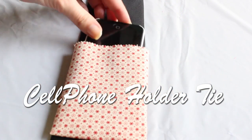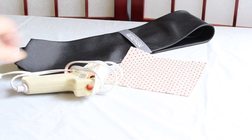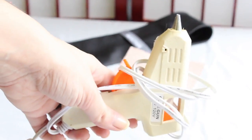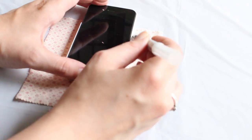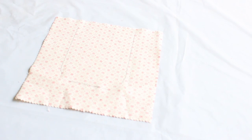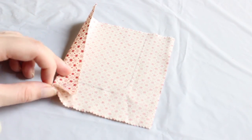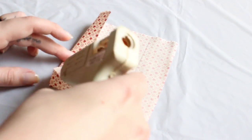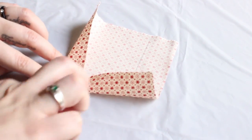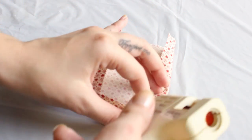The second gift idea is the cell phone holder tie. What we need is a glue gun, a tie, and a piece of fabric. First we trace the shape of dad's phone on the fabric, then we fold it and glue it to create the pocket — first one side and then the other side like this.